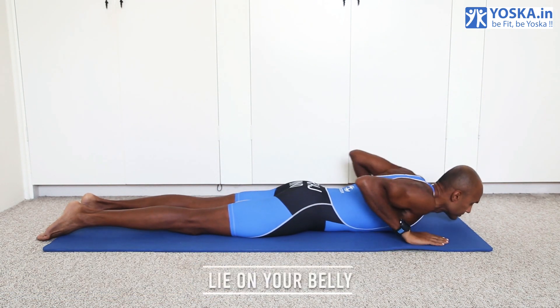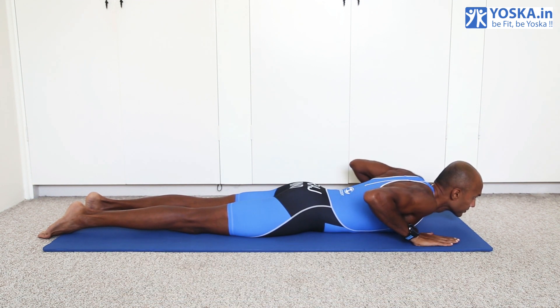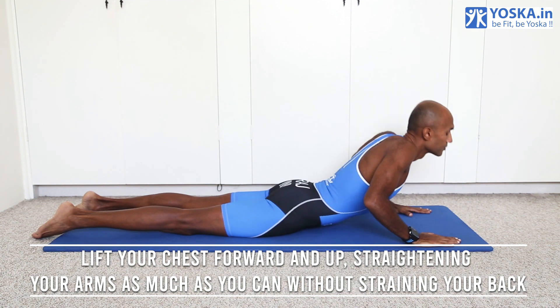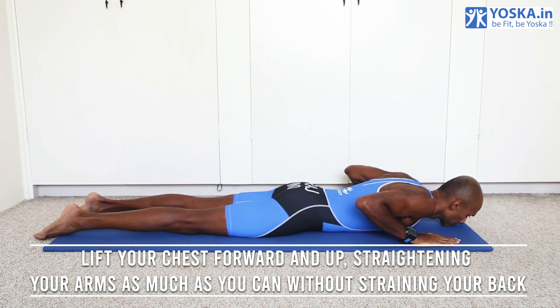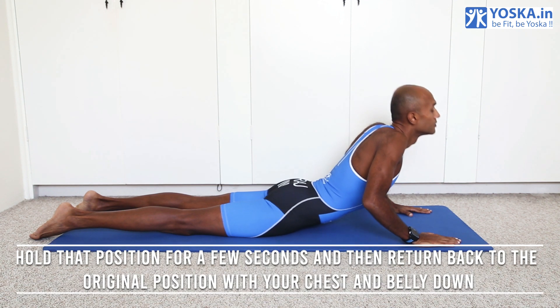Lie on your belly and place your palms on the floor just behind your shoulders. Now lift your chest forward and up, straightening your arms as much as you can without straining your back.